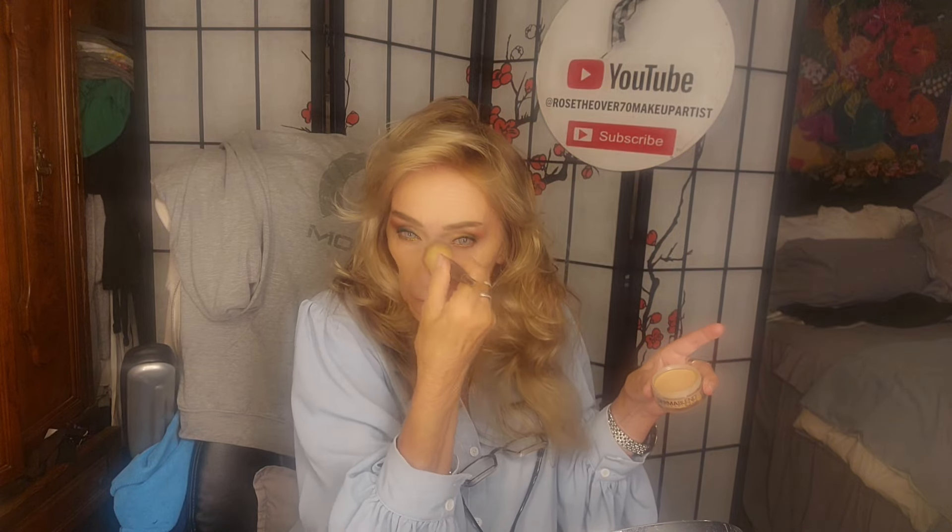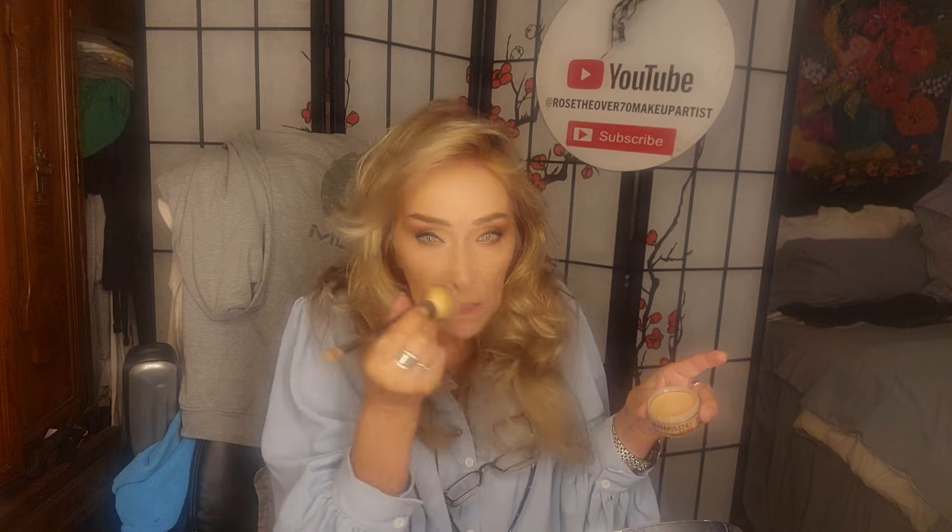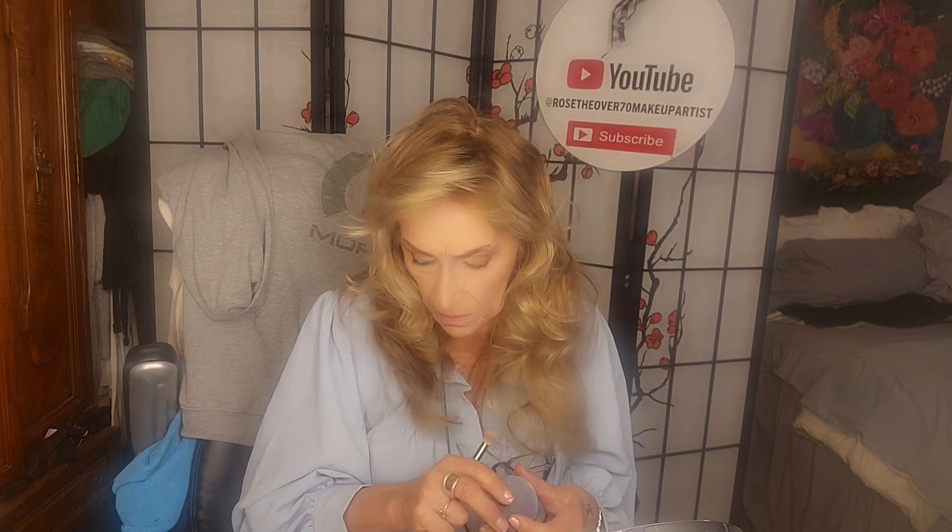Dermablend was originally used to cover tattoos and bad spots or pimples — it was the hiding makeup. It really does look natural. I was shocked when my son said it got stuck in my jowl wrinkles, but really anything will get stuck there. My wrinkles used to be pits; now they're just regular wrinkles someone in their fifties or sixties might have. I'm in my mid-seventies — I'll be 76 in a month.